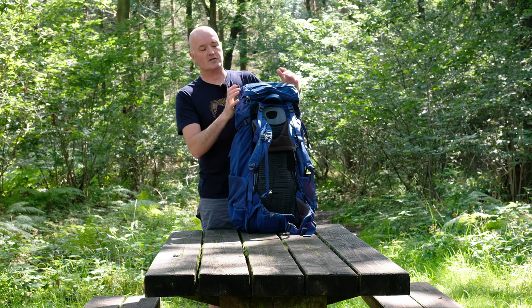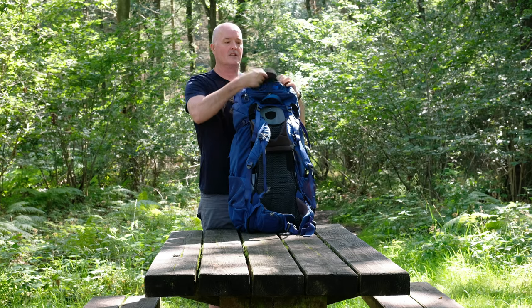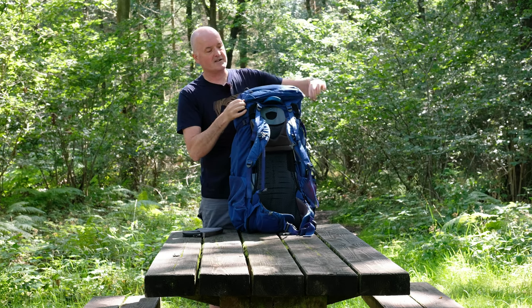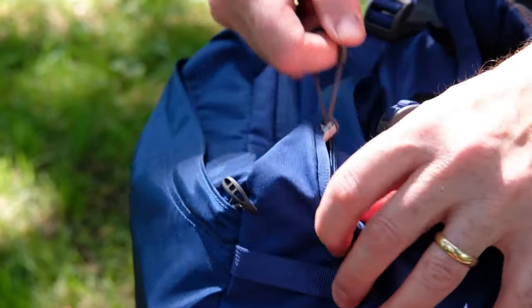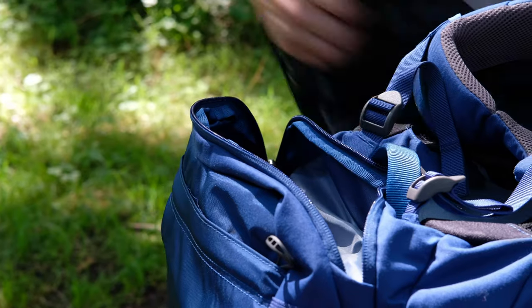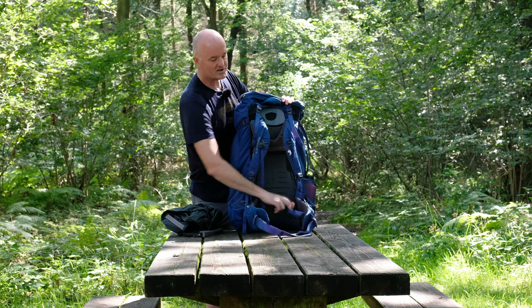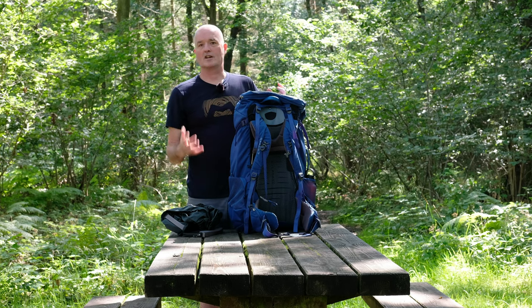Up at the top, what looks like a traditional rucksack lid isn't quite that — but you still get plenty of pockets. There's a great big pocket up at the top — I've got my travel document wallets in there — nice and easy to get to. And there's another pocket underneath that, and inside is Osprey's new air cover, which is a really ingenious piece of kit. It doubles up as a transporter cover for the bag when you're traveling through airports, bus stations, or railway stations and you're not wearing it on your back.